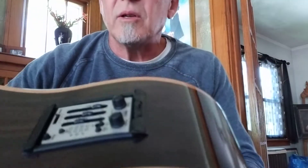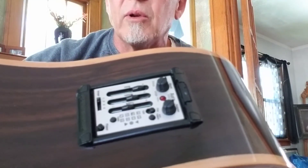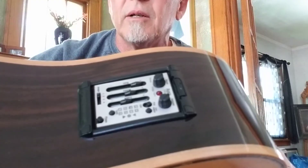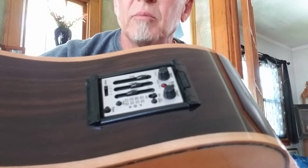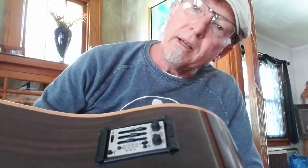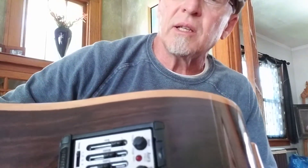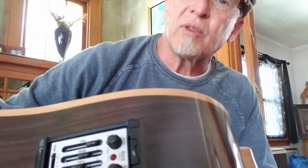It has the Fishman Aura preamp in it. Works great. I've played it at a few open mics plugged in, lots of compliments. I have a friend who's got a D28 Martin, brought it over — very comparable to that D28. One of the cool things is the Flamed Maple along the binding.